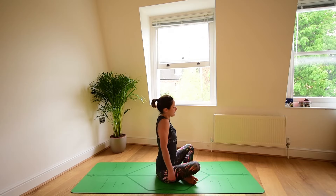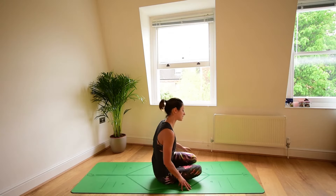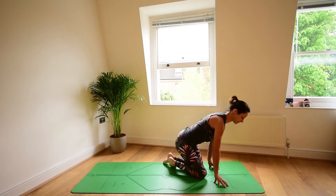Roll the shoulders in one direction. Roll them the other way. And then from here bring yourself forwards onto your hands, onto your knees.